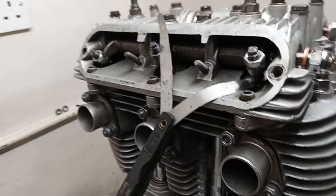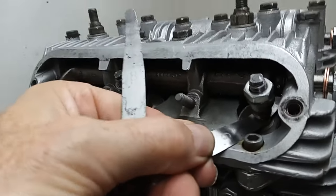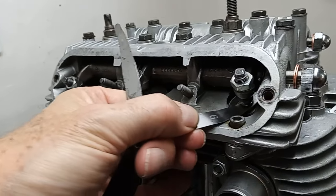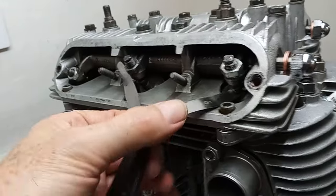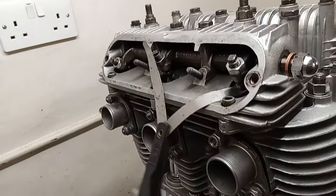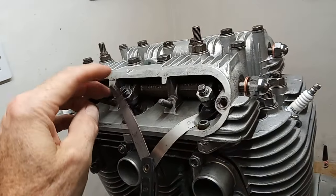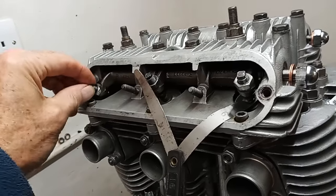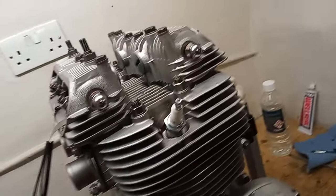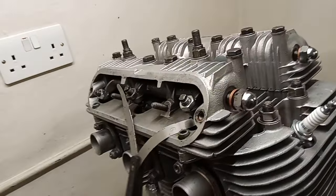I find a valve that's fully closed, set it to 6 thou for the inlet, tighten it down so there's quite a tight feel for the feeler gauge, then attempt to tighten the lock nut with my half-inch spanner without moving the adjustment. I'll go around and do them all, rotating the engine to make sure each valve is fully closed before adjusting it. I'll do the same with the exhaust, then go over the engine and check them all again once finished, because it's amazing how things change.